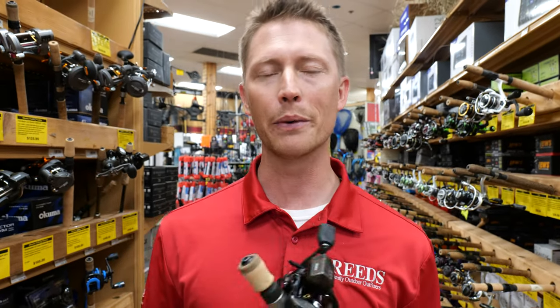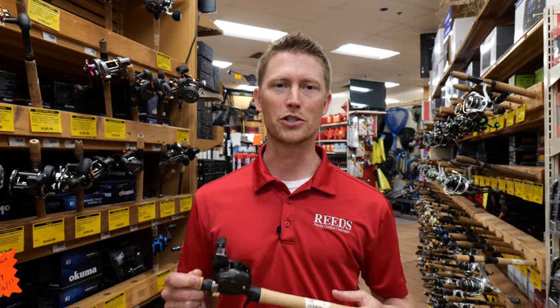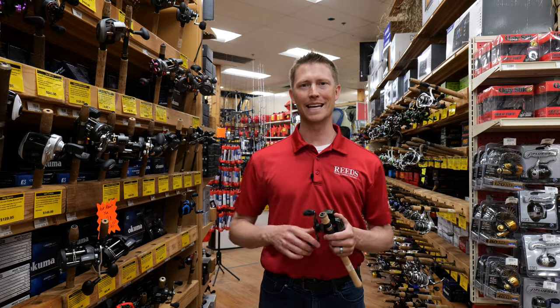The major question we get with these is, am I gonna be able to have enough line on there? And even this small 163 series can still hold right around 160 yards of line. So if you're out walleye fishing, that's gonna do just fine. Now you pair this one with a 7'6 to 8'6 medium action trolling rod, it's gonna be a deadly combo.